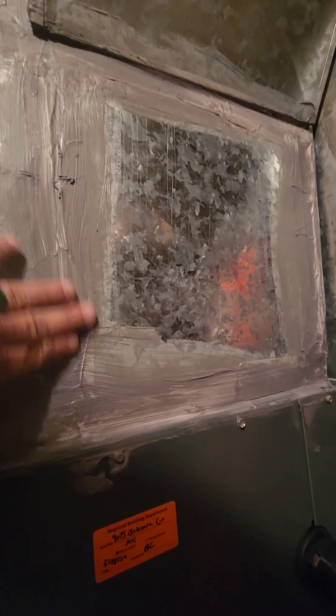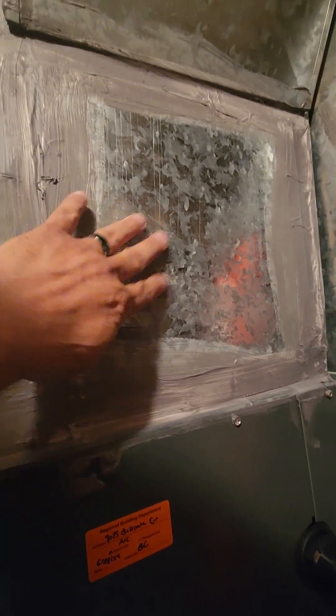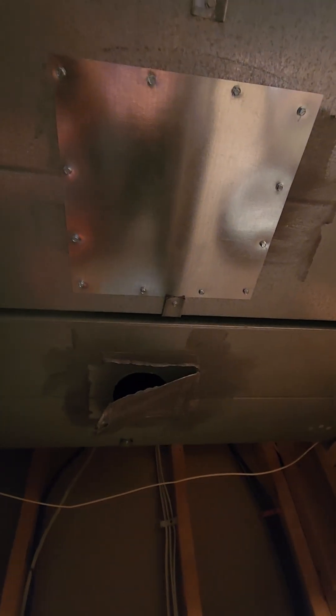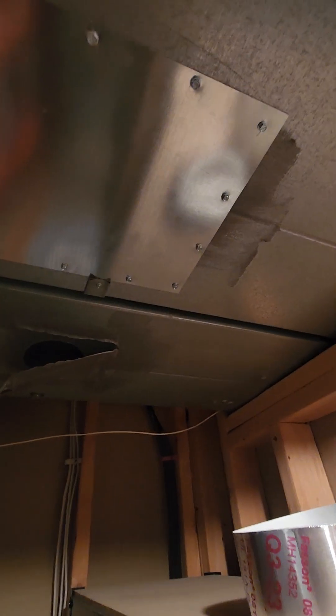They sealed it up with Pookie and it is galvanized metal — looks to be the correct grade — but not a single screw on there. This is supposed to be screwed in one screw for every four linear inches around it. Like this patch here that I just put on: there was a hole in this duct and what they had done is literally just put some metal tape over it and then Pookie over the metal tape.